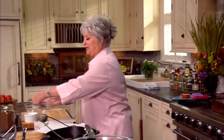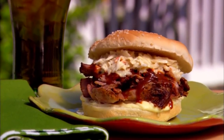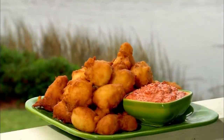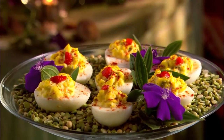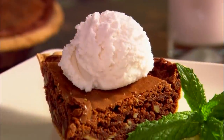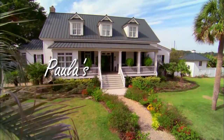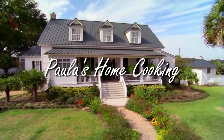Hey y'all, today I'm gonna be doing a lot of my southern favorites. I'm recreating a childhood favorite with my barbecue pork sandwich and the best corn fritters you ever put in your mouth, and traditional southern deviled eggs. And then it's Kari's Kentucky Pie. So grab your sweet tea and get ready to enjoy my southern favorites.